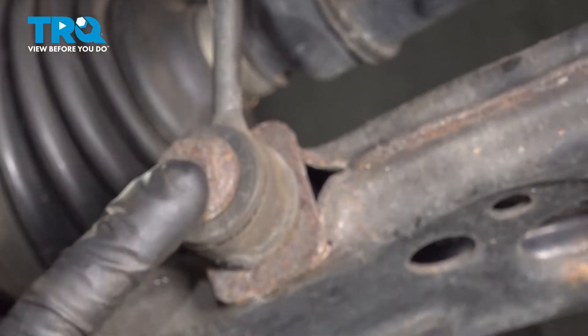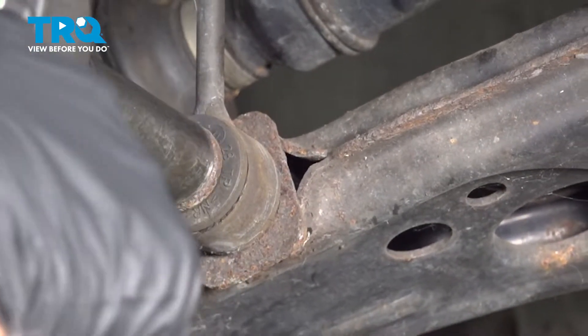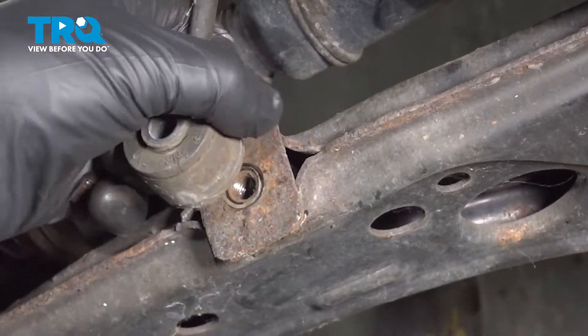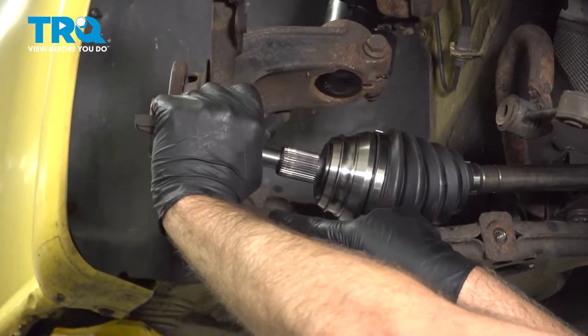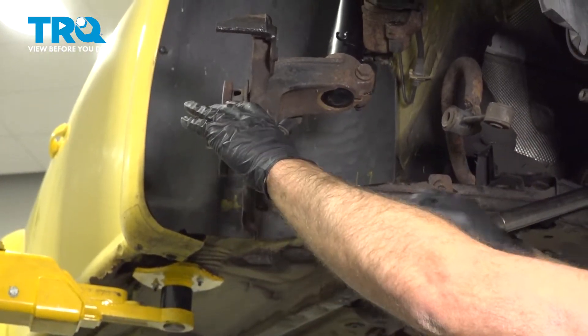We're going to take the bottom bolt out for the sway bar link using a 16-millimeter socket, and then you can slide this up out of the way. Now slide the axle out. You can slide the ball joint off the lower control arm and just slide the axle out of the way.